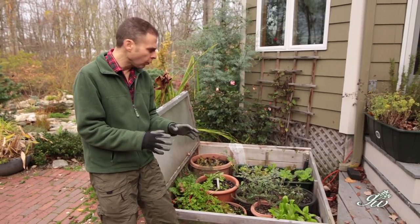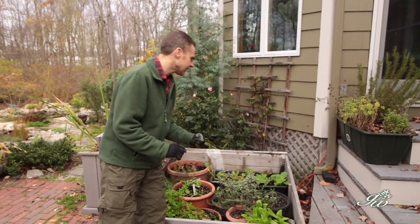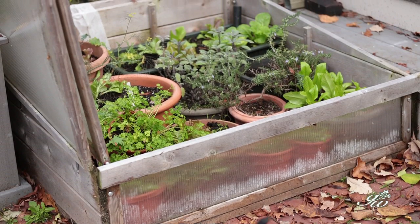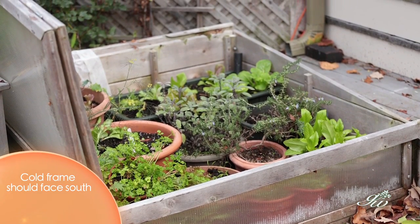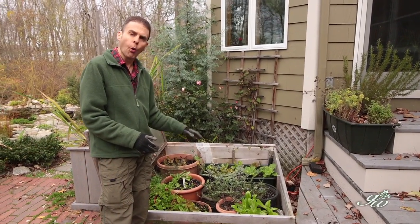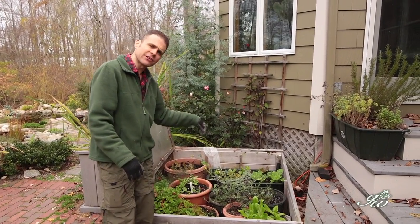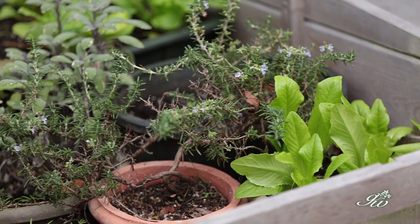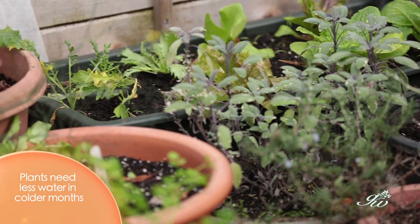We even have some radicchio in the back, which will continue to grow right through the winter. Cold frames can sit on the ground like this — this one is actually on a brick patio — or you can place the cold frame right on the soil and plant directly in the ground. These plants here are in a pot.